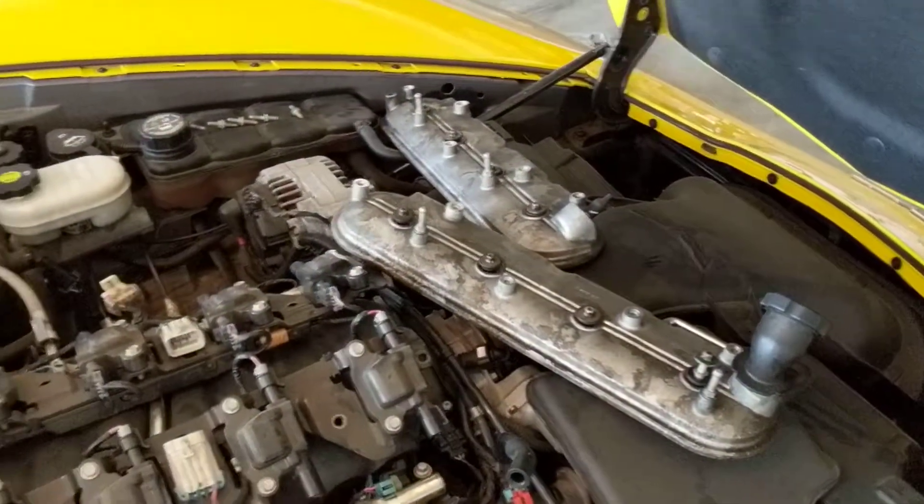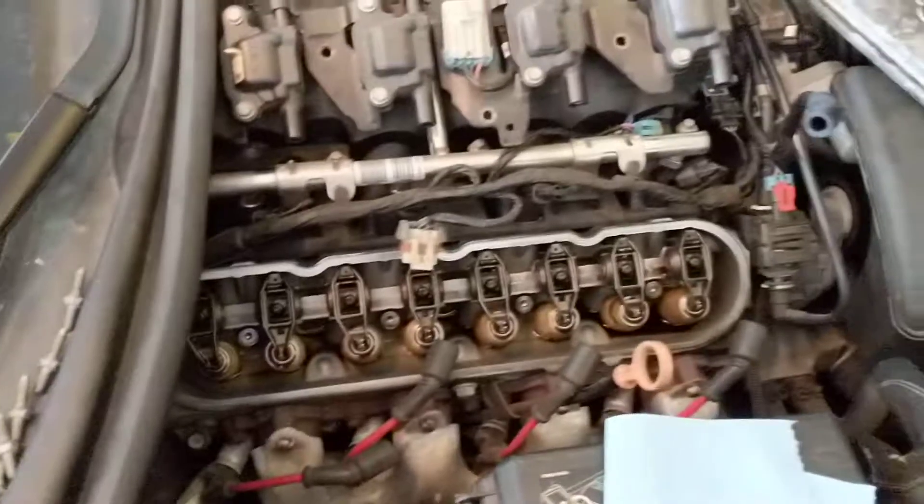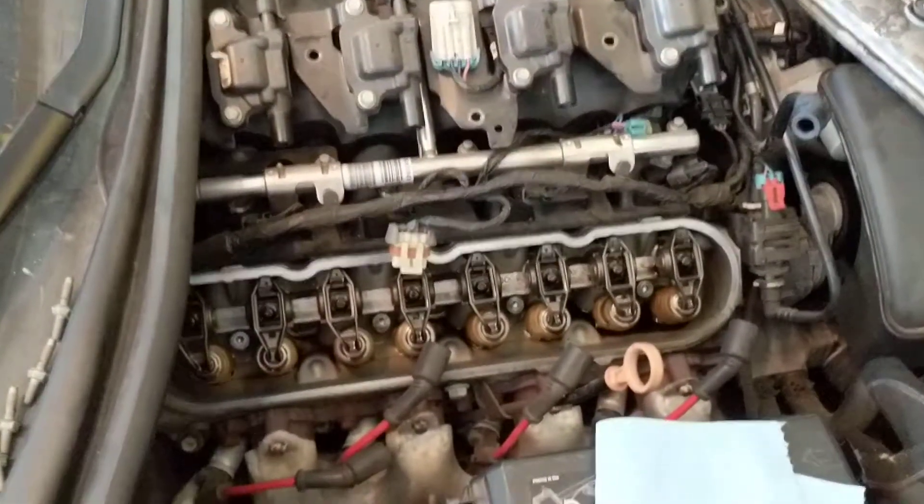Step one was to take off the valve covers — about a 20 minute job. 10 millimeter and 5/8 socket. Stuff comes off really easy. Checking the other side, the driver's side.